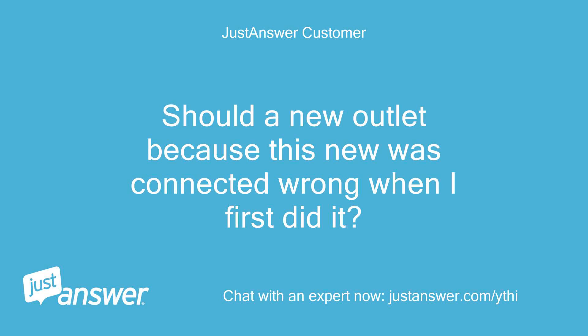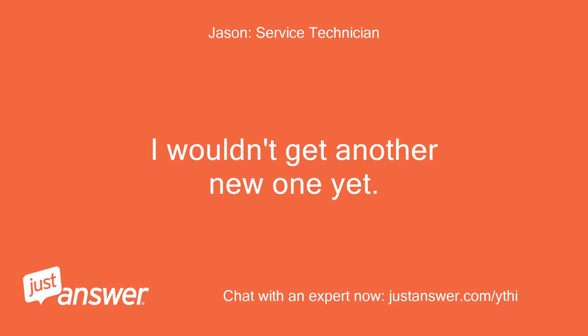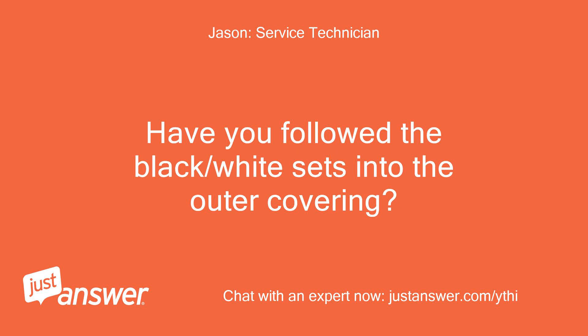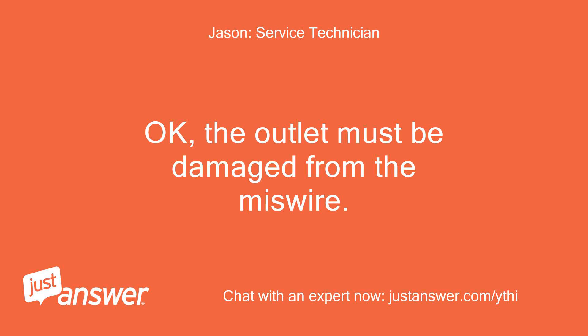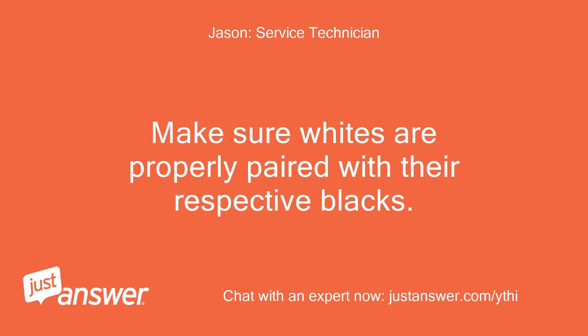Should I buy a new outlet, since this new one was connected wrong when I first did it? Now after switching the wires it does not work at all. I wouldn't get another new one yet — let's try to get this one wired properly first. Have you followed the black/white sets into the outer covering? I switched the wires as you said but it does not work. The outlet must be damaged from the miswire. When you get the new one, please make sure hot black goes to line gold screw, other black to gold load screw. Make sure whites are properly paired with their respective blacks.